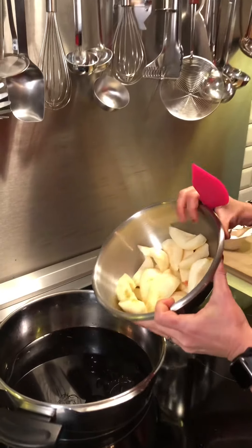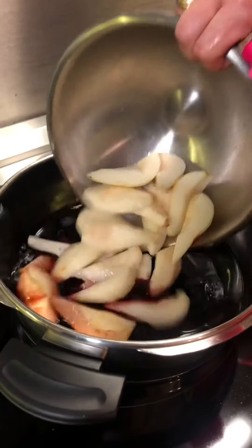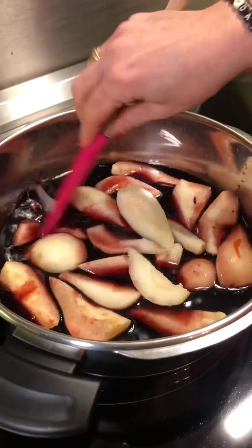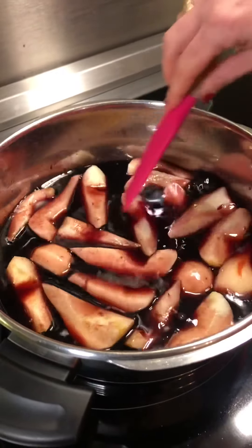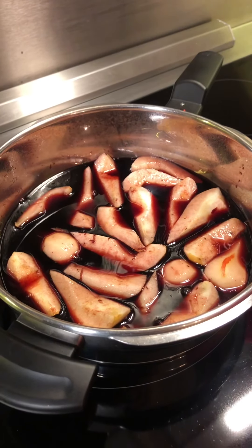Now the next step is adding the pears. I've peeled them and quartered them as well. We are looking for the pears to be very soft, so it's going to be about 10 minutes at medium-high heat, or until soft.